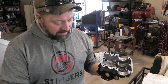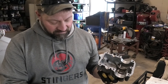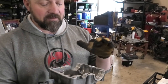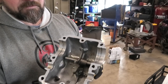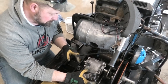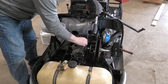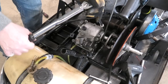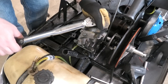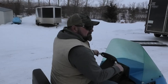We've got the secondary back together — the gears are all in, the chain is in, new seals. Now we're going to put this cover back on and line up our shifter. Let's get it. Thank you.